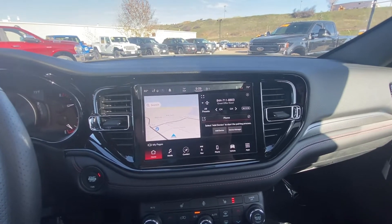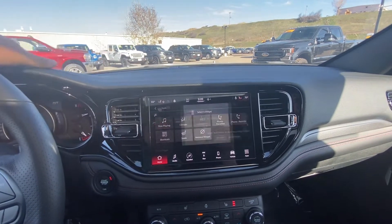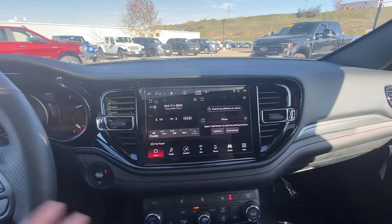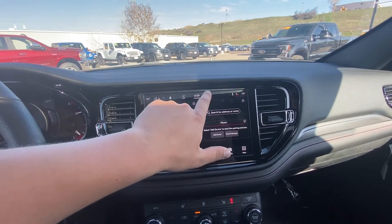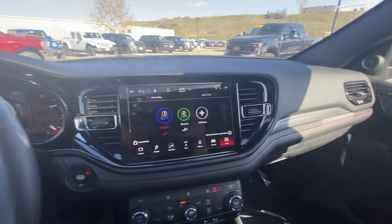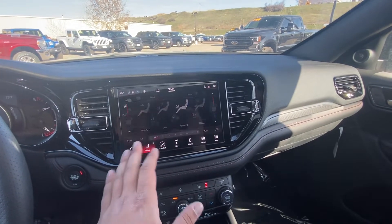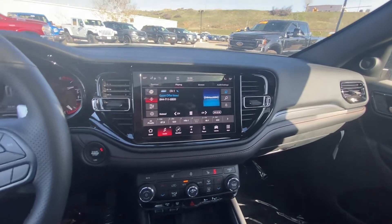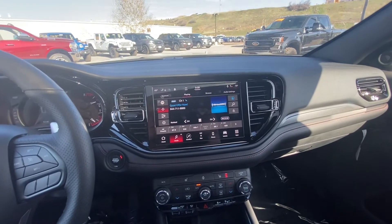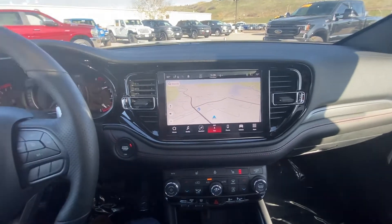You do have a home screen that you can completely customize — so if you wanted that to be music, you can change it. Completely customizable, and you can create more pages. There are also different driver profiles, so driver one can have the seat and the whole screen display differently than driver two. You have your comfort settings, radio, Bluetooth, Sirius XM, AM, FM. We have your navigation — it's a great screen — this is the factory nav, which is fantastic.